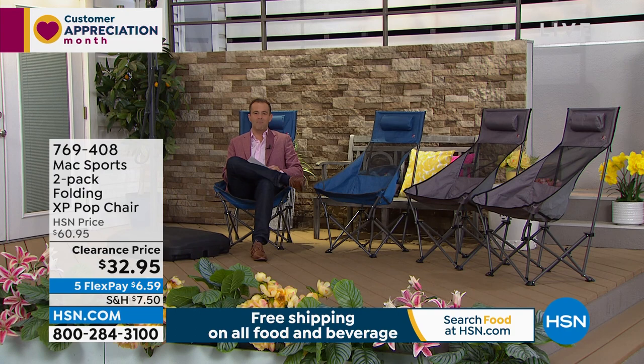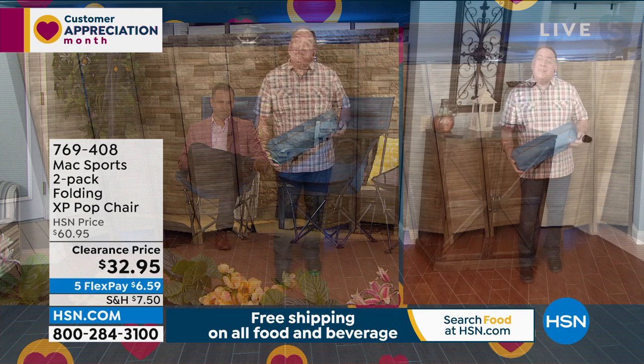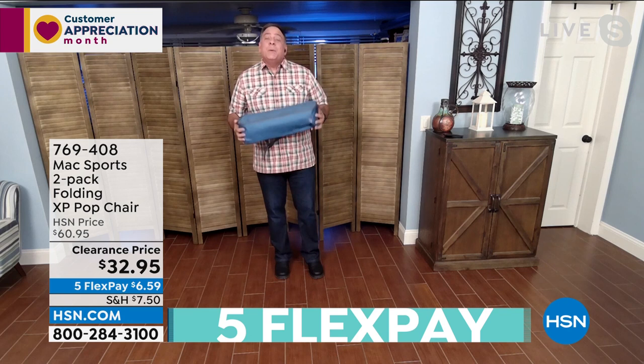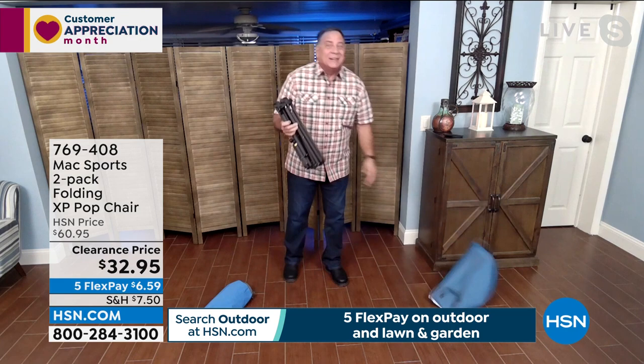You're getting two for $32.95 — that's crazy! Two-pack of blue or two-pack of gray. Special guest Lou Caputo joins us live. Lou: the fact that you're getting two chairs for this price is insane. I'm holding it in the case right now — look how small it is compared to me. It only weighs six pounds and compacts down very small.